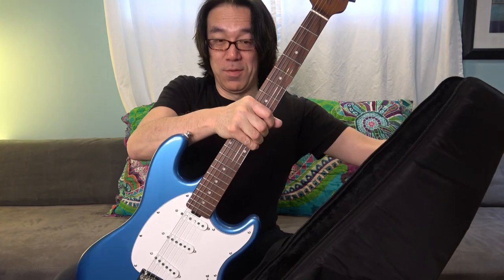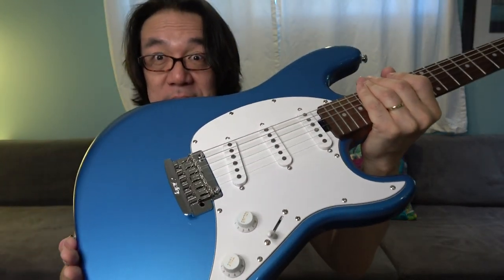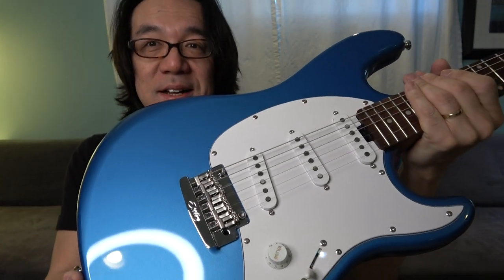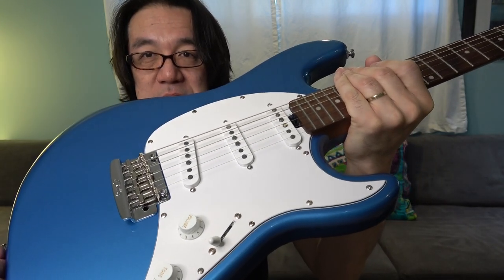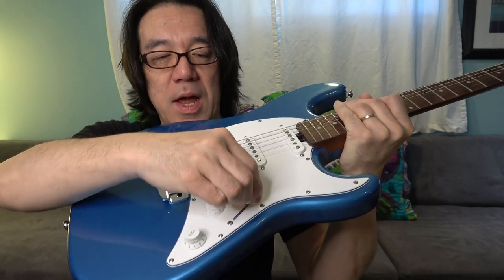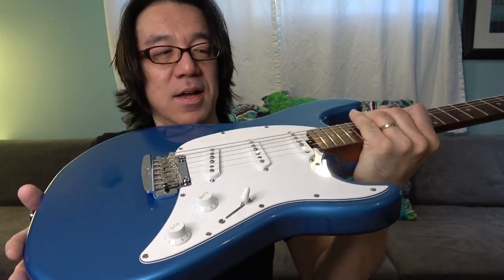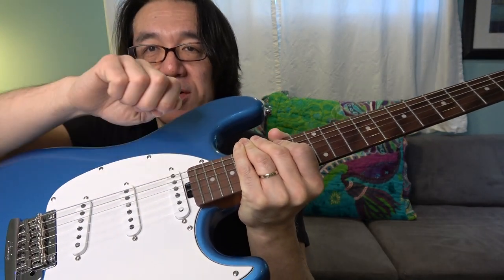What color is this? Whoa! So I'll show you slowly. Nice blue — three single coils, and one volume, one tone, and a five-way switch. Yes!